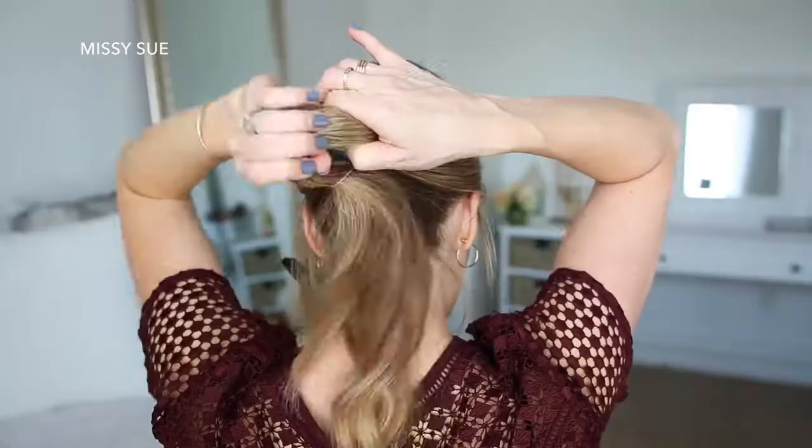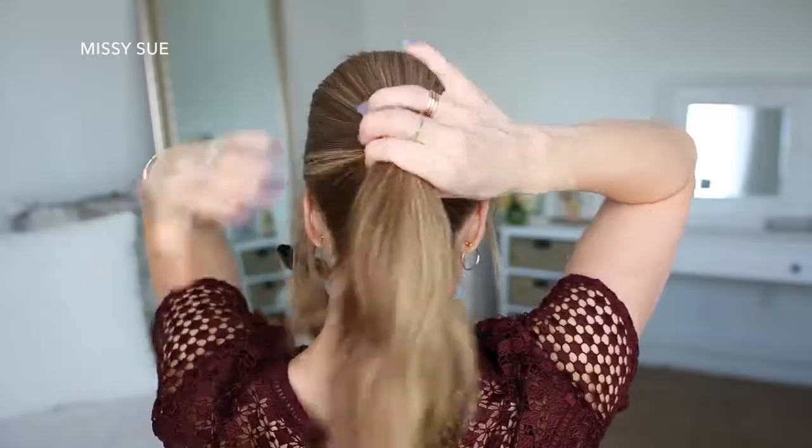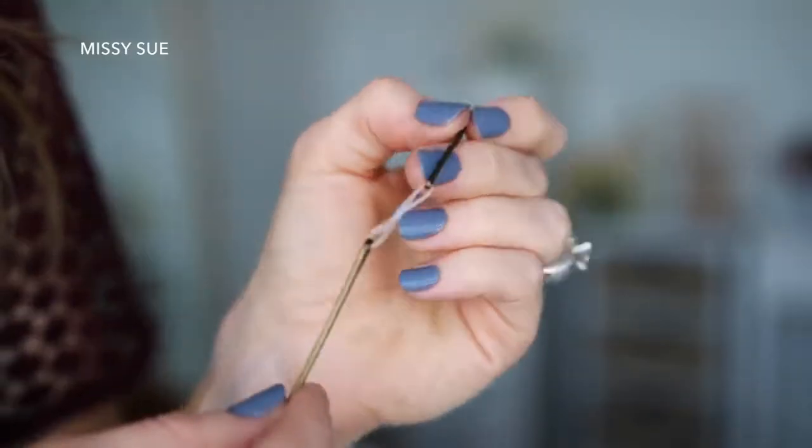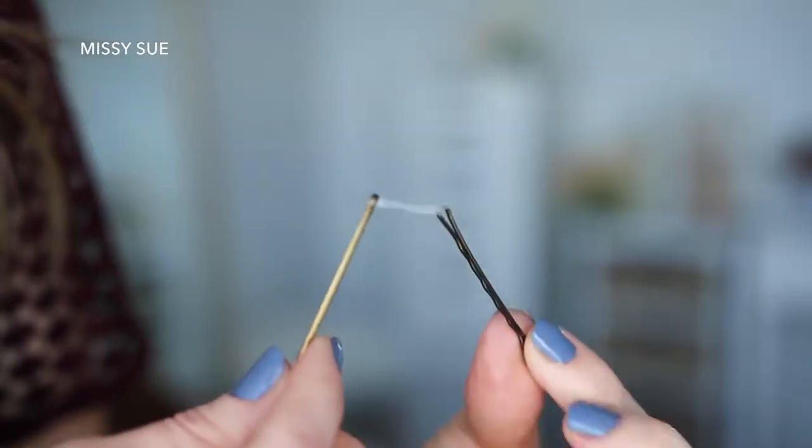Now I'm going to combine the rest of my hair together and tie it into a low ponytail above the nape of my neck. Then I'm going to take two bobby pins and slide them over an elastic band so there's one on each side of the elastic.